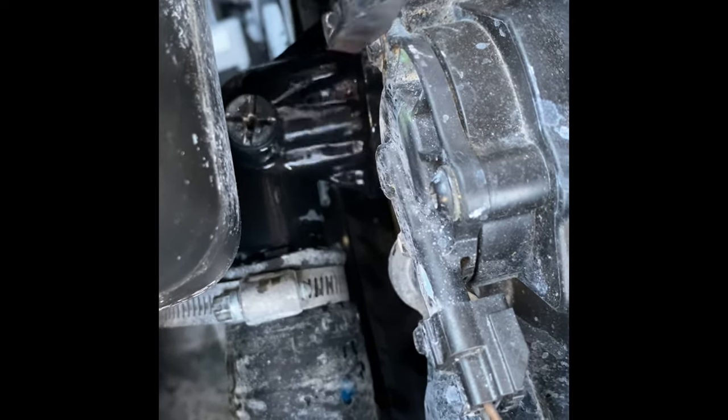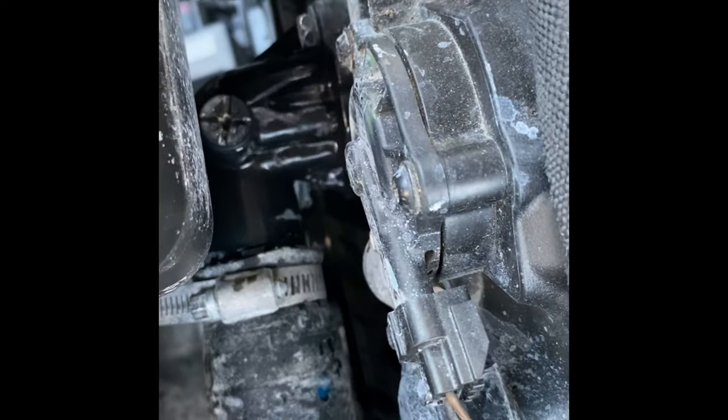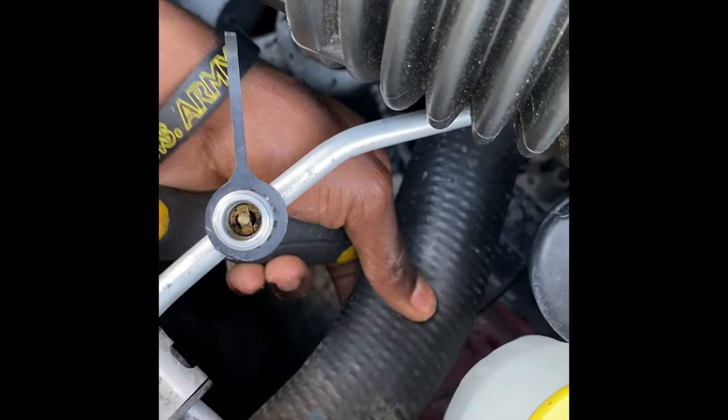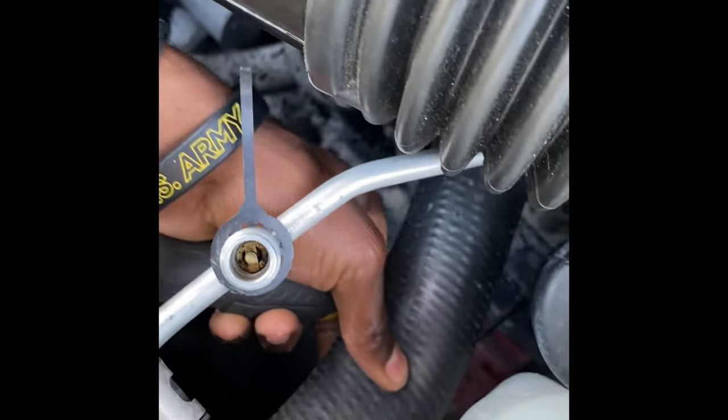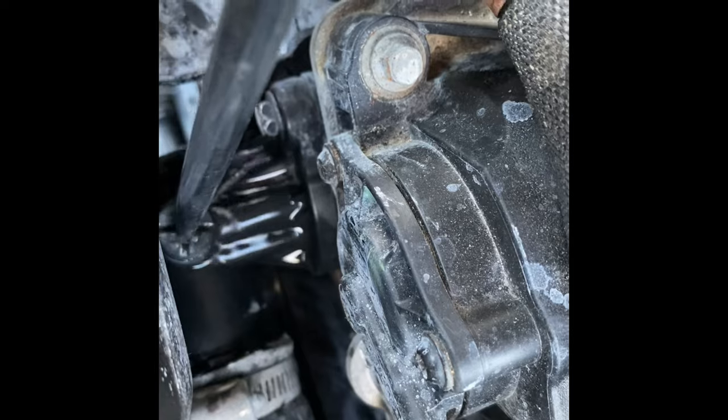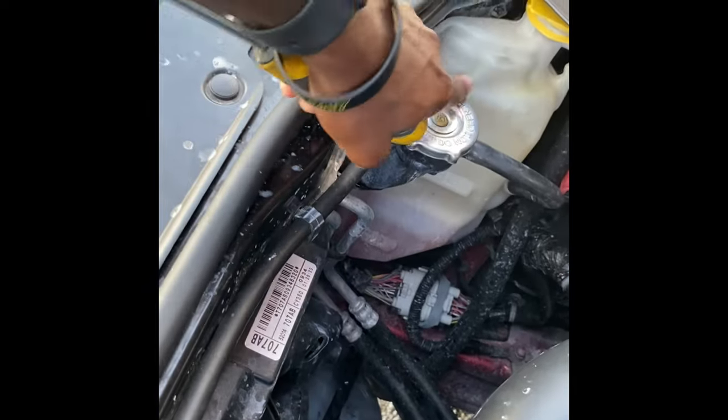You don't want to take the bleeder valve fully off because the coolant may still be a little hot and you don't want to burn yourself. What you want to do is, as that bleeder valve is draining, squeeze the upper radiator hose — we're almost pinching it — just open the valve enough so there's no more air in the system and no more pressure, so we can safely open the coolant cap.